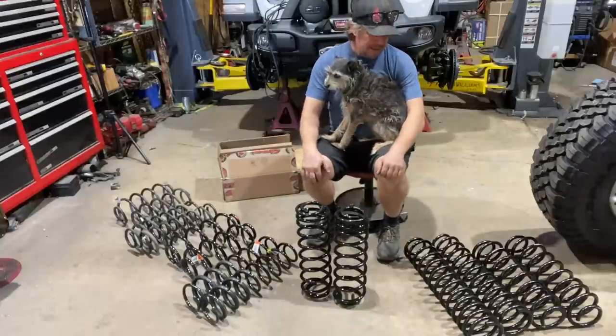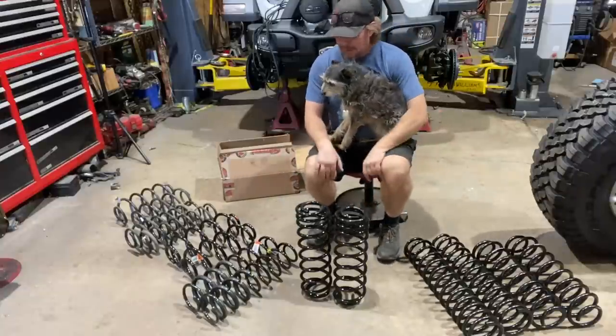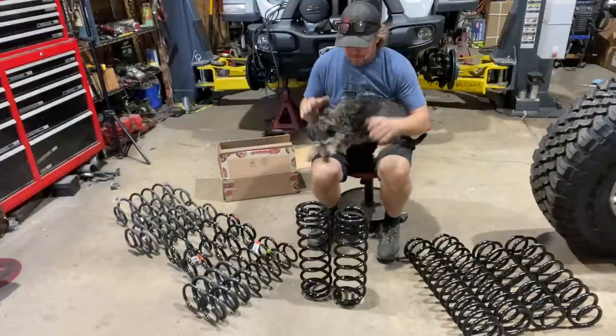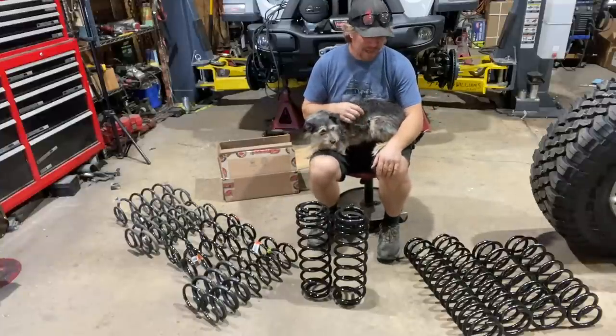It's time for Dirt Daily and today we're going to talk about coil springs. I am surrounded by a variety of coil springs trying to decide which is going to work best for my Jeep Noob Sock.